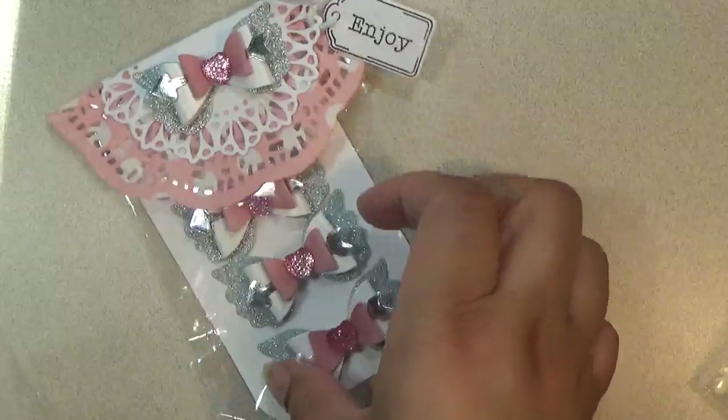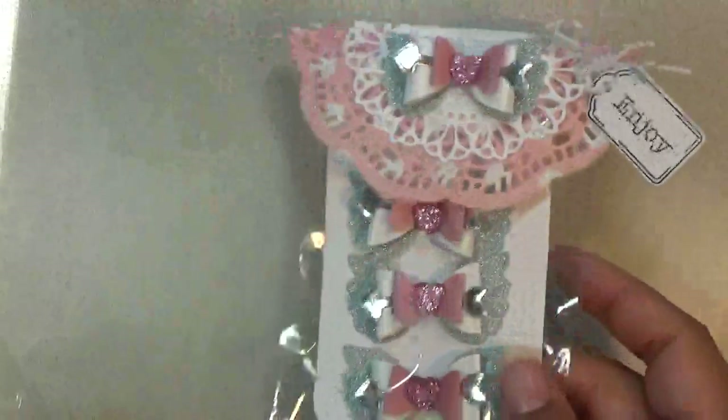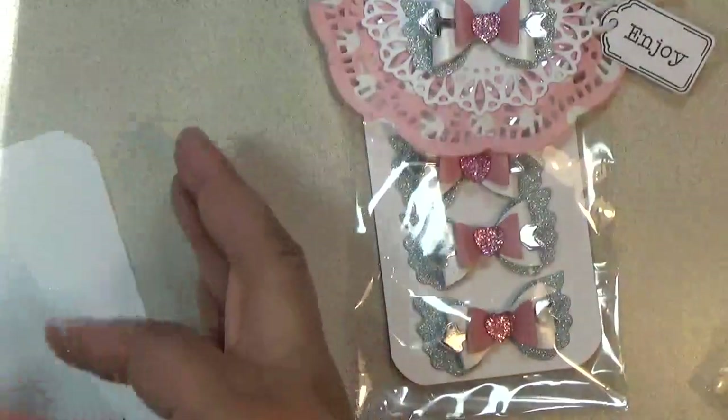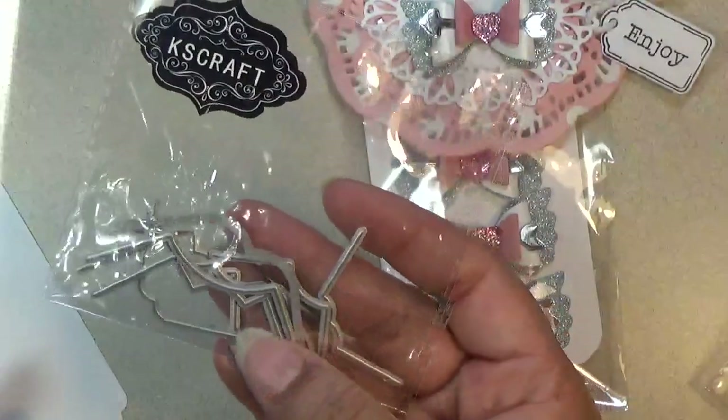This is what I use for the card. It's still in the packaging so I won't take it out, but you get the idea from this example. This is what they look like — they're just little corners.